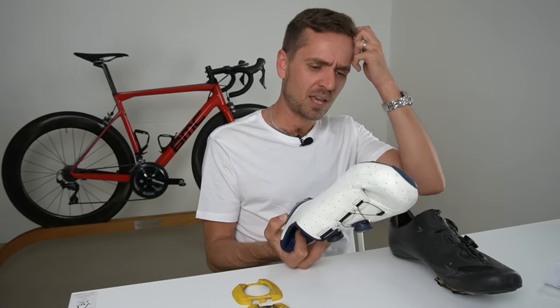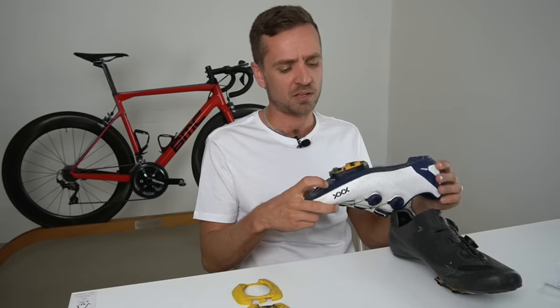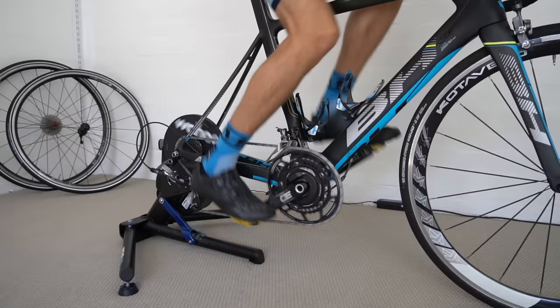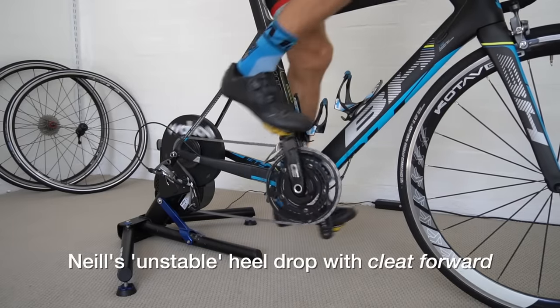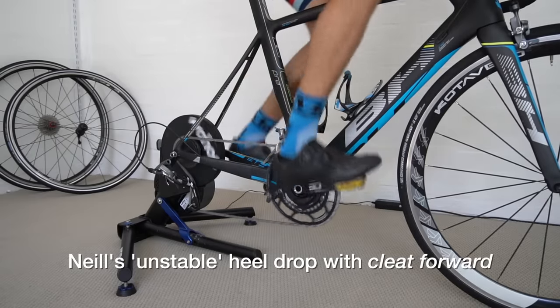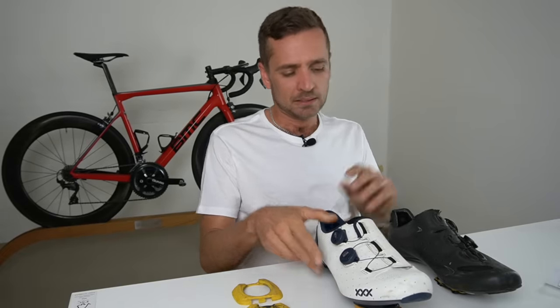If you're a points racer on the track or doing big 10-second efforts or finishing a crit with a sprint, stay forward on the cleat until you reach your tipping point where it becomes unstable and the negatives outweigh the positives. It's all about the interplay between levers and stability.